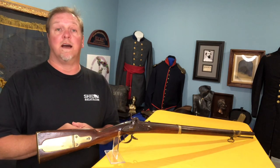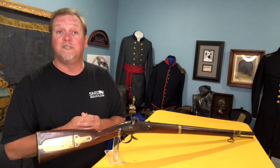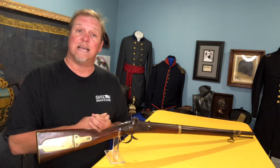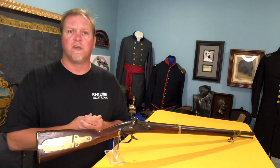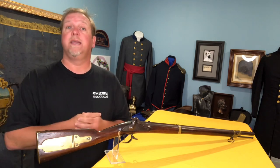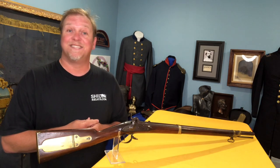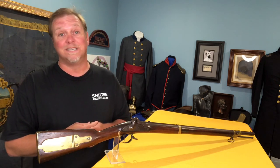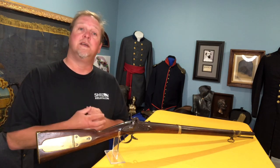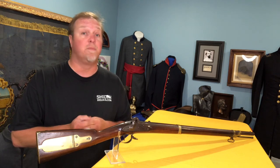This is Raphael from ShilohRelics.com. I hope you're each safe, I hope you're each healthy, I hope things are going your direction because you deserve it. Thank you again for taking the time to be with me today. I am so thankful for each one of you. We've had so many kind words — I appreciate you guys. Thank you for sharing, posting, and liking these videos.